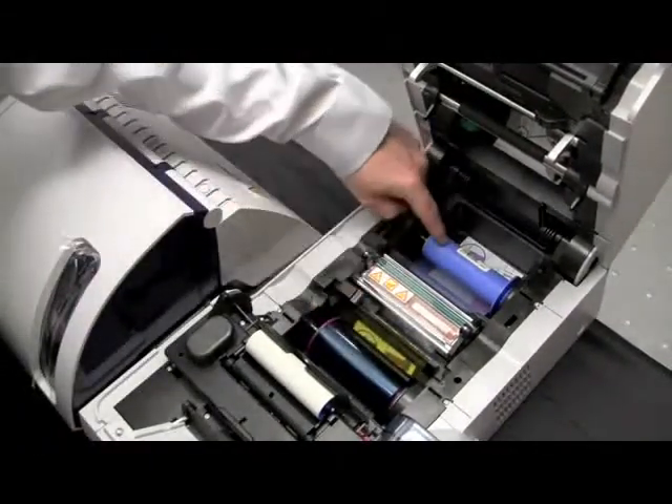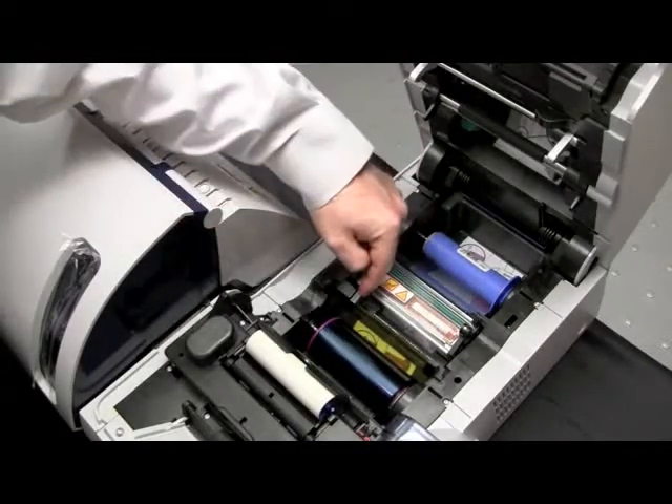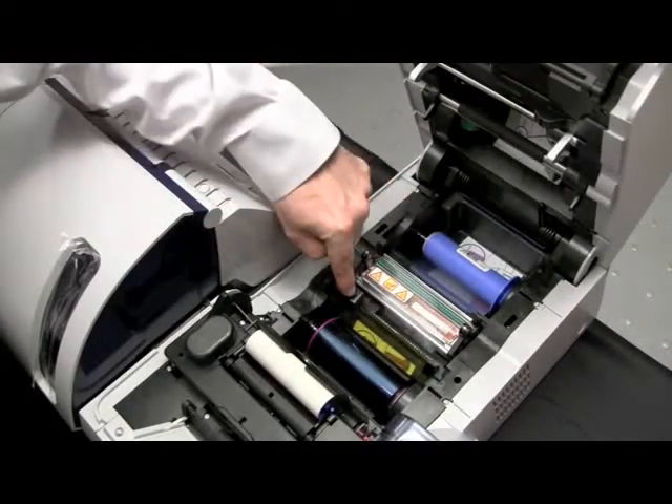Once you have both cores installed in the printer, verify that the ribbon is underneath the color ribbon sensor. We will now install the transfer film.